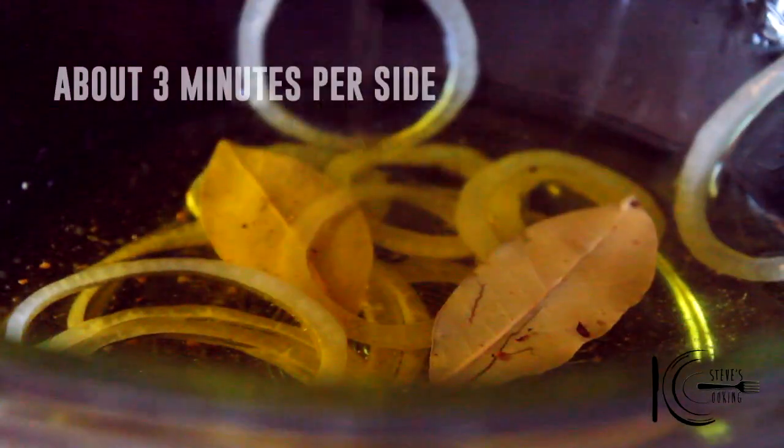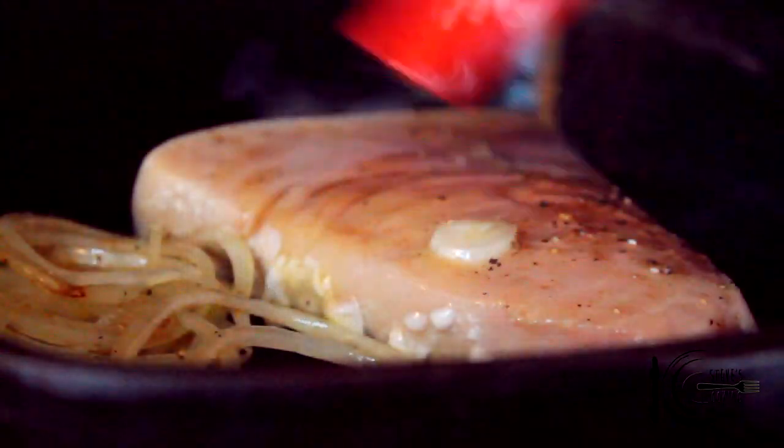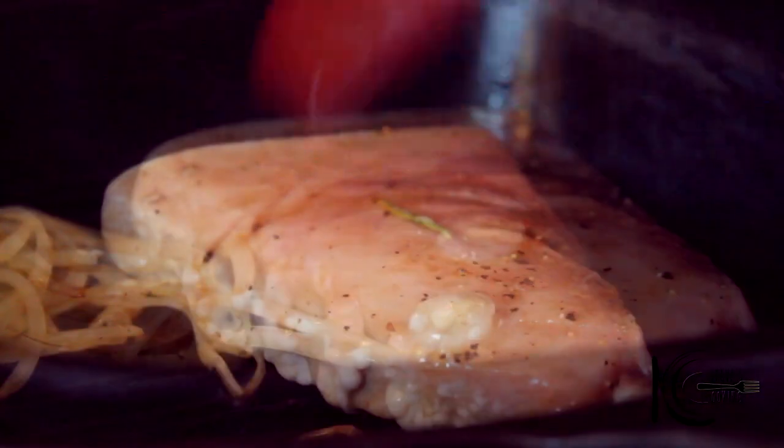After three hours, add the fish to a grill pan and cook about three minutes on each side. Also, brush the fish with the marinade several times.